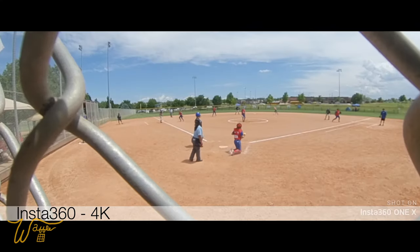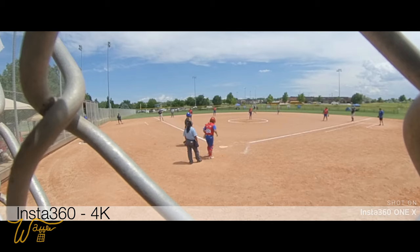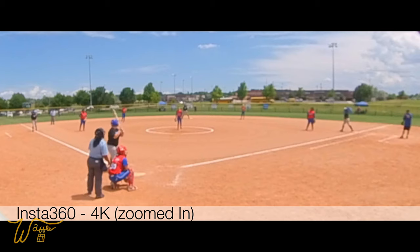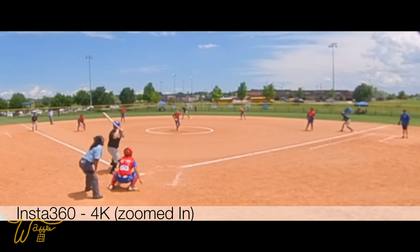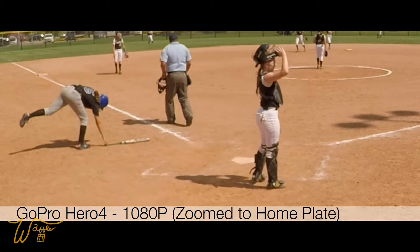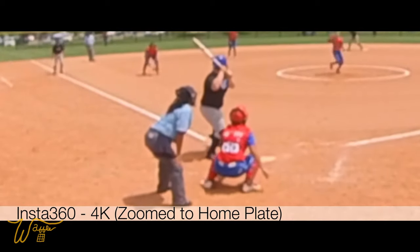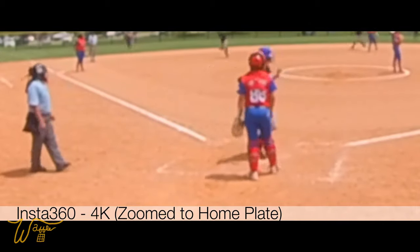As you can see here, the sides of the chain link fence are still quite visible and distracting. So I went into the software and cropped in so that you wouldn't see those anymore. Once I did that, the image immediately broke down — it became blurry and grainy and really unusable. Compare this to the old GoPro Hero 4 at 1080p zoomed in on home plate — look how sharp that image is. Now try zooming in with the Insta360 to home plate and the image is so bad you can't make out faces or numbers. I had to come up with another way of mounting the camera.